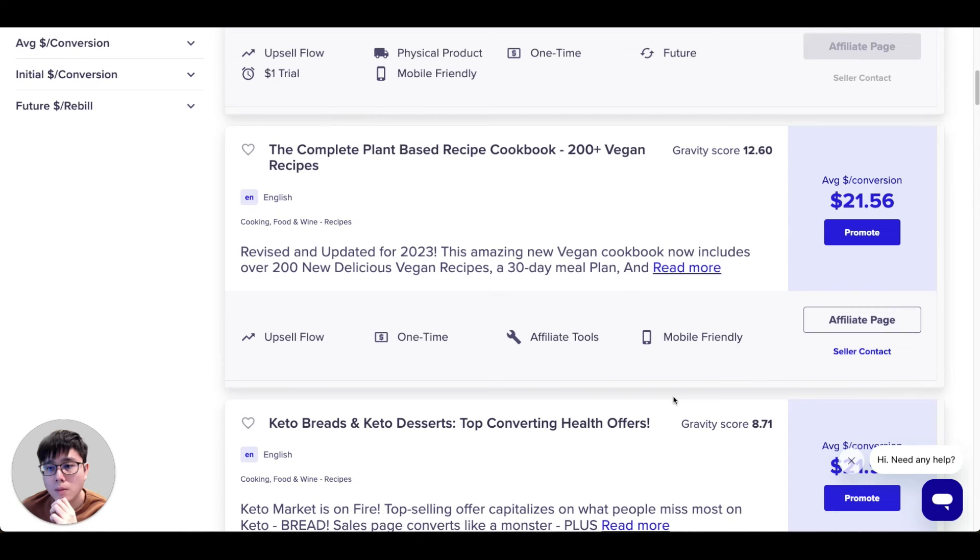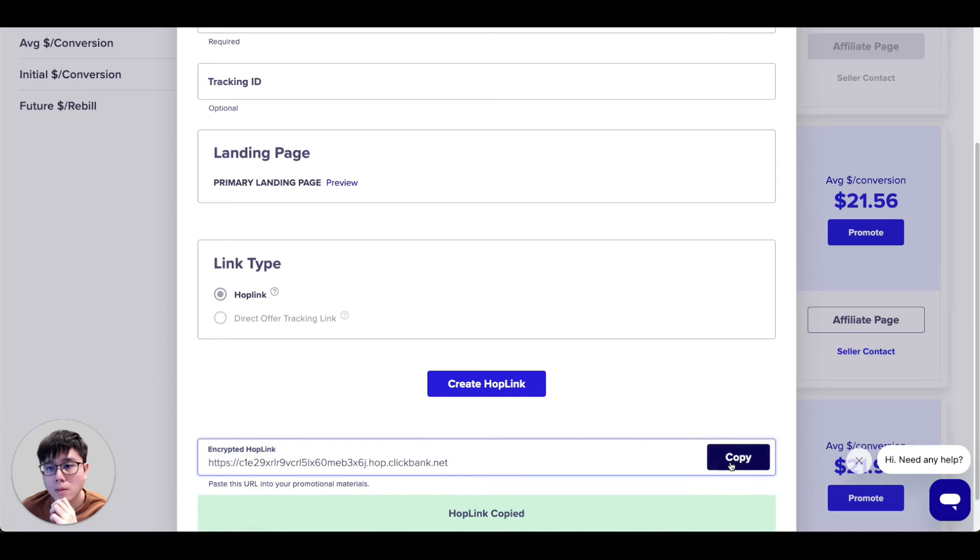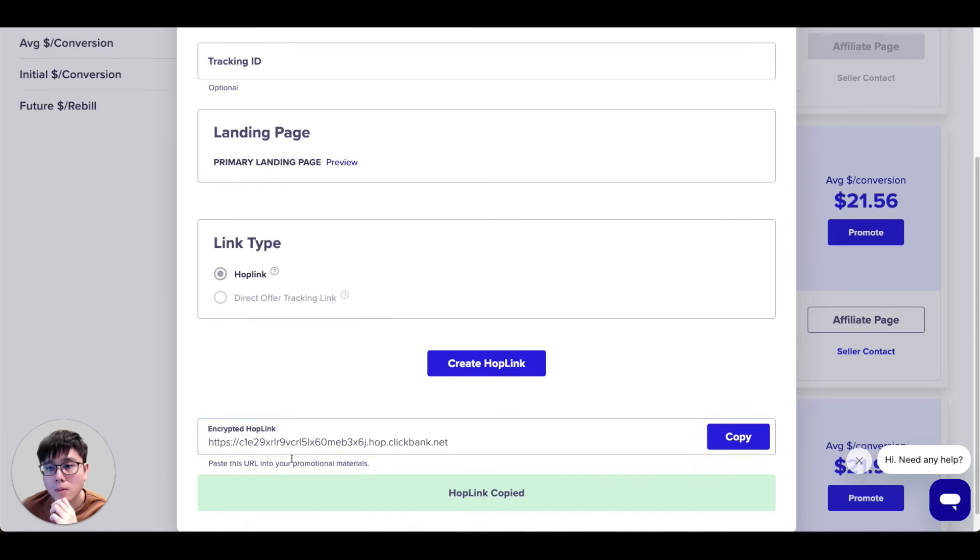Assuming this is the product we want to promote, I'll teach you how to get clicks on your affiliate links and generate sales. Simply click the blue 'Promote' button, then click 'Create Hop Link' and an encrypted hop link will be automatically created for you. Copy this link — very importantly, use the copy button rather than manually highlighting, because if you miss any characters the link becomes broken.